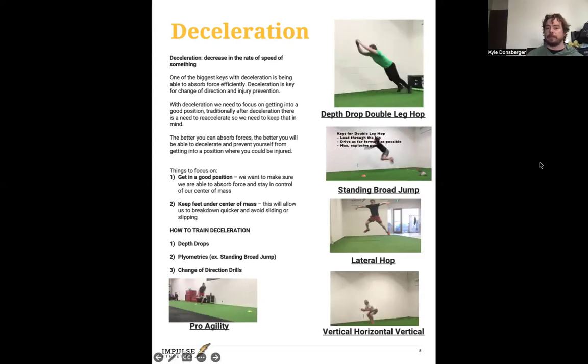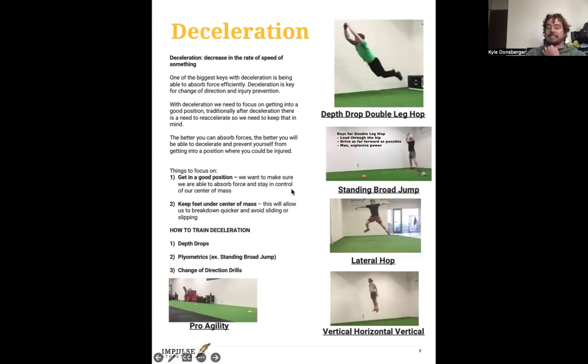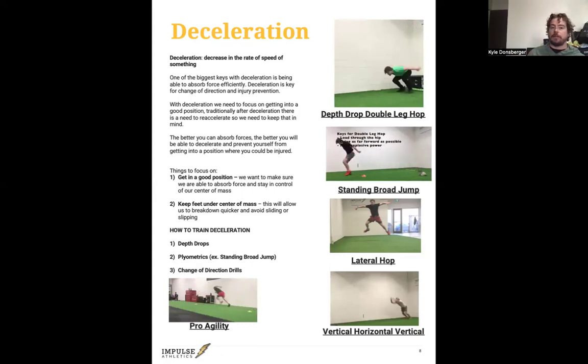The better you can absorb forces, the better you'll be able to decelerate and prevent injury. What happens with a lot of non-contact ACL tears is the athlete plants in a funny position and the knee bends the wrong way, causing trauma that snaps the ACL. If you can put yourself in a position where your feet are under your center of mass and you're in control of your body, you're way less likely to get injured. Looking at this change of direction, you can see the inside leg is planted under the chest, which allows you to drive back out. We want to focus on being in control and in a good loaded position. On the jumps, the chest stays over the toes — that's just a good athletic position.